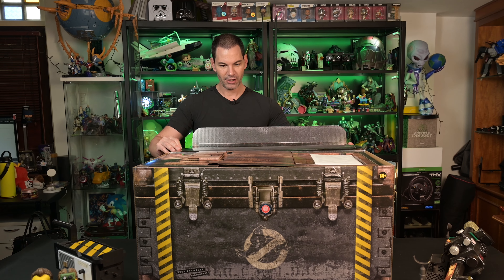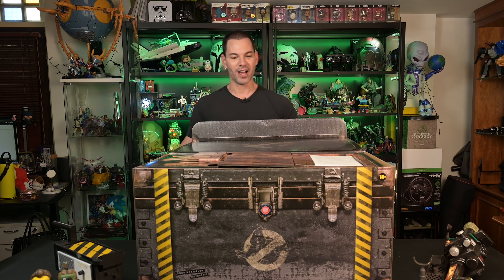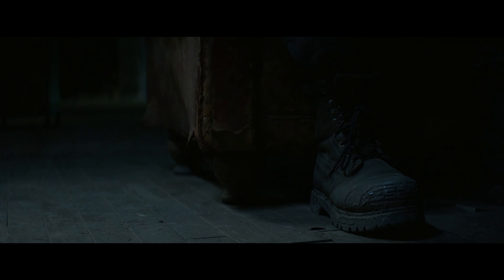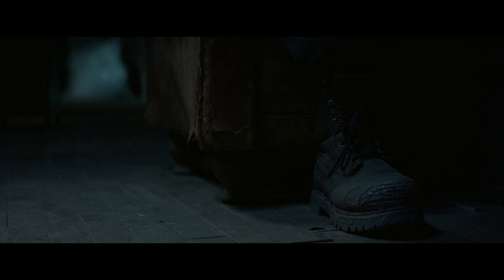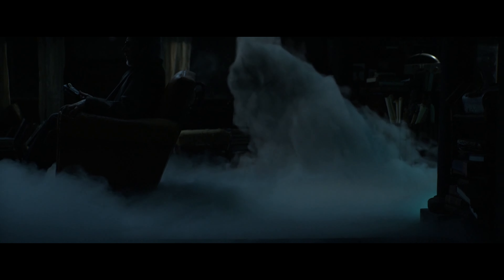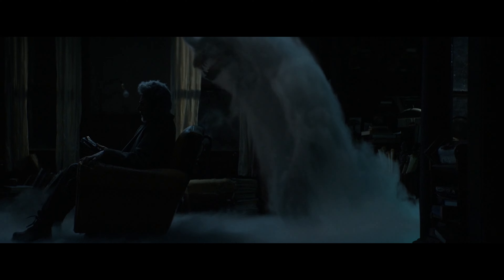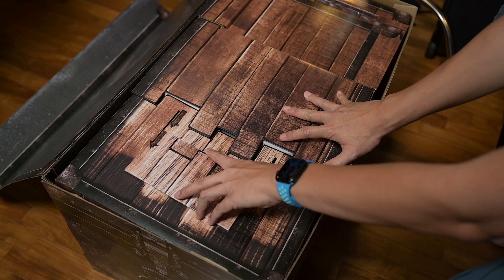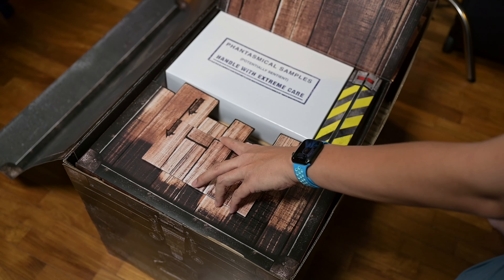Let me open up the box here. Check this out — if I tilt that for you guys, you see that right there? That is actually the wood underneath Spangler's chair. Remember at his old house where he was killed and he put things underneath the trap door — slide it open and look what pops up, like the trap door underneath the chair. Very cool. Some nice Afterlife references in here.